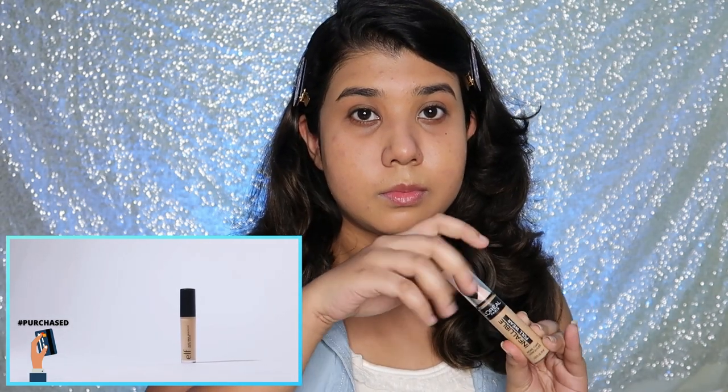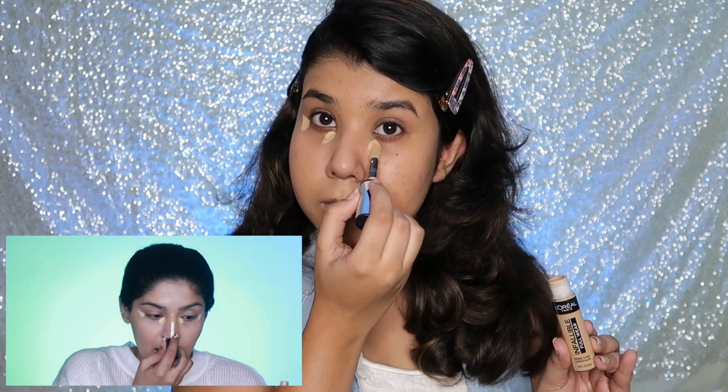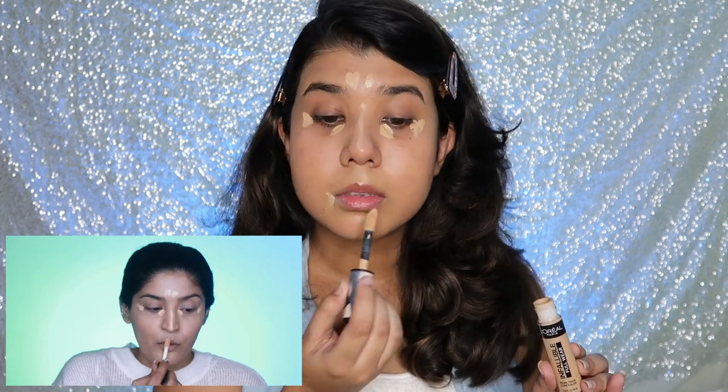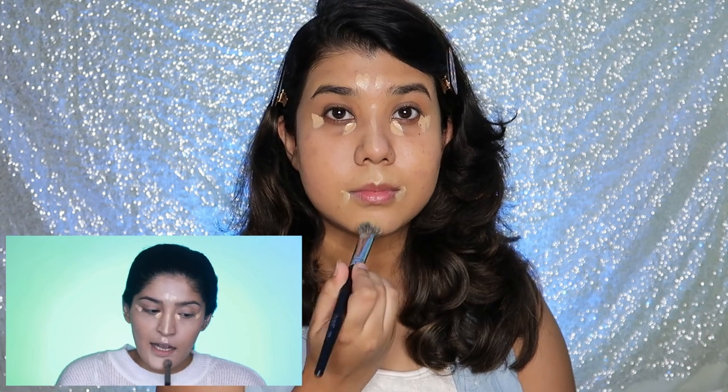Look at how gorgeous that foundation looks — so much coverage yet it looks natural. Now it's time to hide those under-eye bags. I'm using my e.l.f. Camo concealer, which is a long-lasting high-coverage concealer. I'm taking a very small amount and applying it in my inner and outer eye corners, down the bridge of my nose, a little on my forehead, my cupid's bow, chin, and also under the area where I'll be contouring. I haven't taken a lot since this is supremely full-coverage.